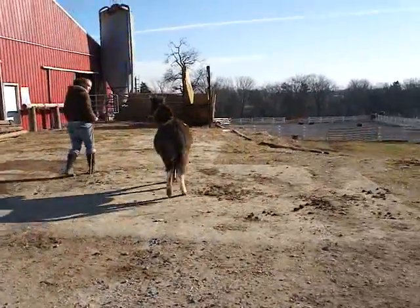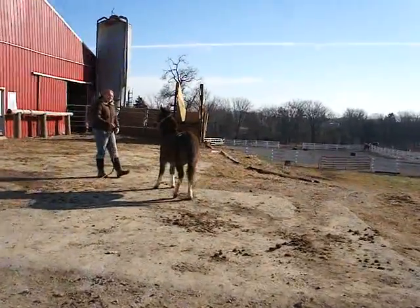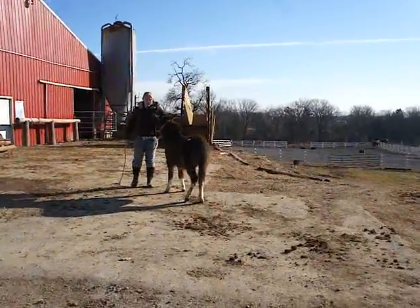She's not 100% sold out on being friendly with people. She'll let you touch her ears. She'll pick up her front legs, but she's just not super trusting.